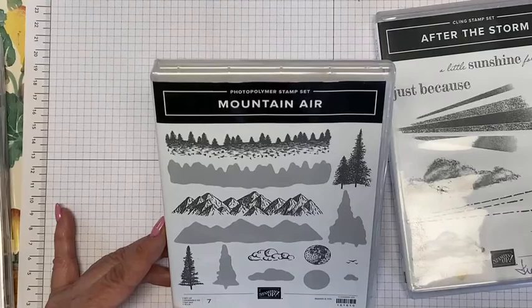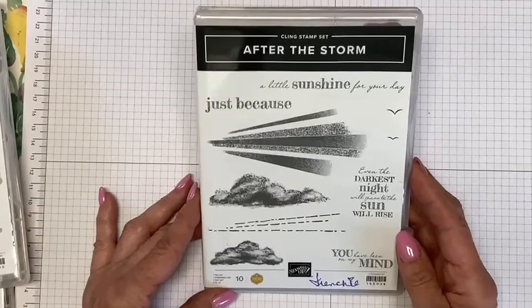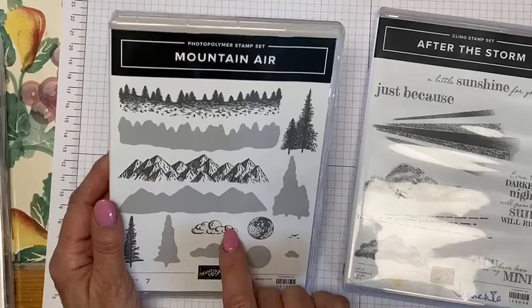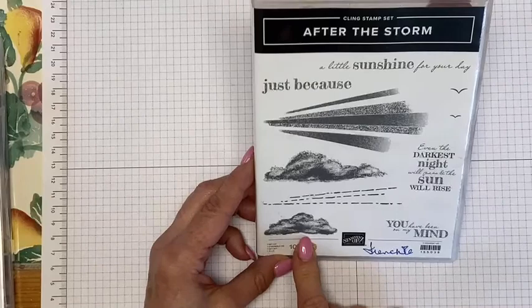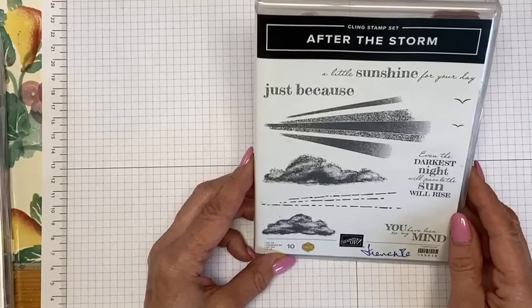The other stamp set I'm bringing in today is the new After the Storm. What we're going to be using from this stamp set is the cloud. Mountain Air has a cloud too, but I didn't really like the puffy part of it — that might be good for a sunny day card. I really prefer the cloud images in this stamp set. Again, this is a distinctive stamp set, which means you get different color variations just from one stamp. In Stampin' Up's array of stamp sets, you sometimes have to do two-step stamping, but in this case it's just one stamp and you get the color variations.